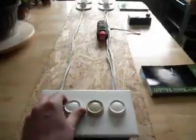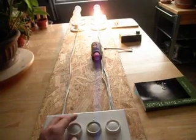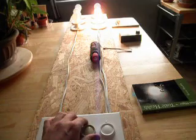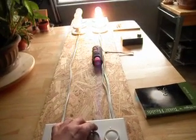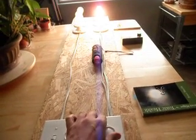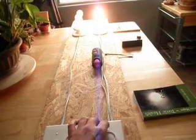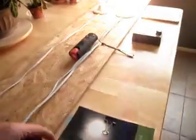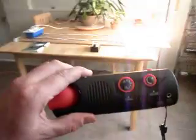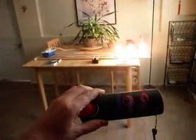We're going to start with one dimmer. Let's put the second one on. And the third. So we can see we've got about a six-foot field of radio waves around the equipment.